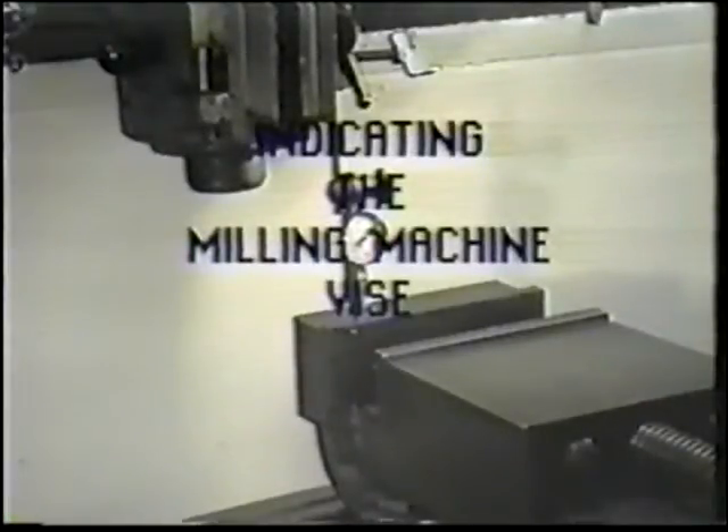The procedure for indicating a milling machine vise is done to ensure that the vise is precisely aligned with the machine table.